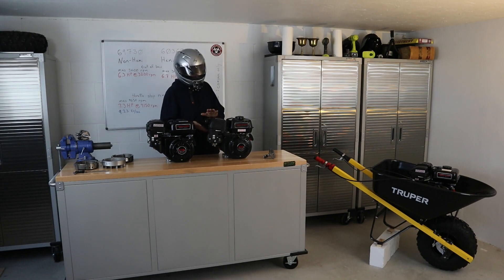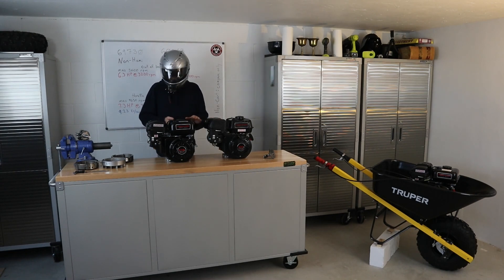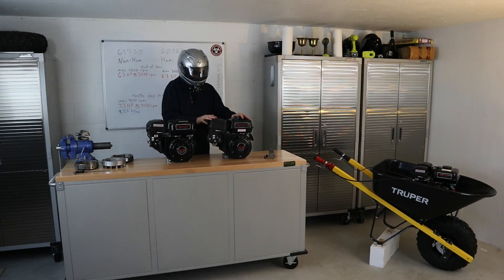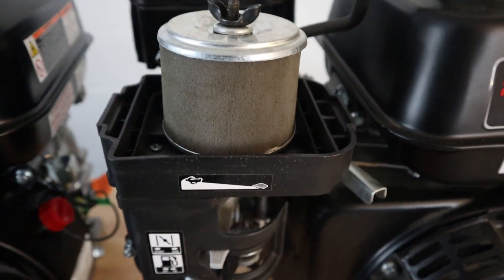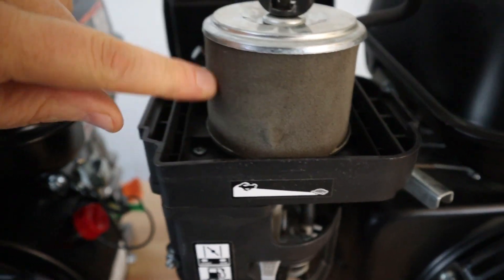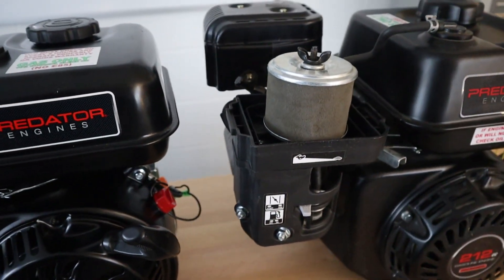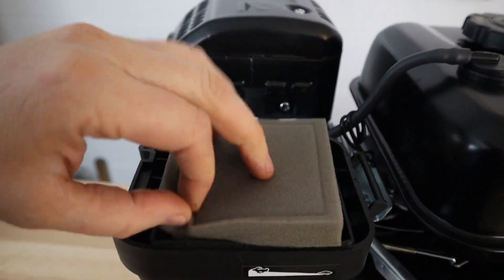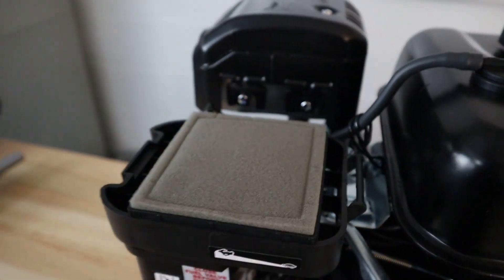Some actual forestry service regulations prohibit an engine from entering if it does not have a spark arrestor. So that Hemi engine — check and make sure that it's going to be meeting your guidelines. As for air filter boxes, the Hemi appears to have a two-stage air filter with pleats underneath a foam top, whereas with the non-Hemi we just have a chunk of foam.